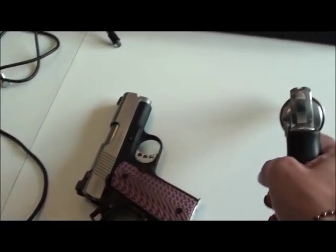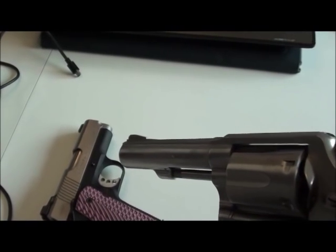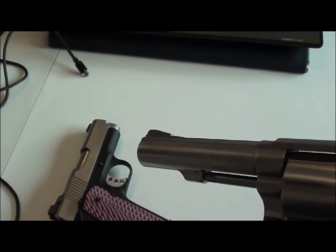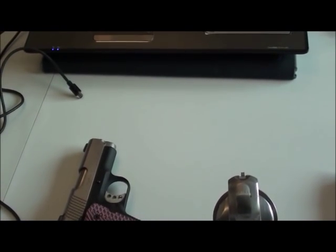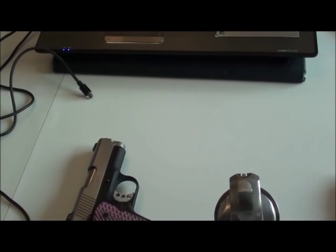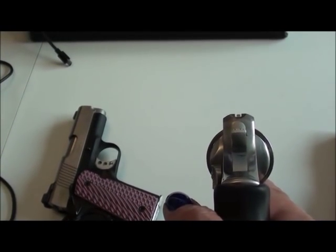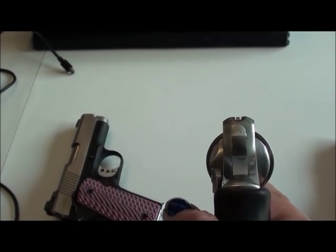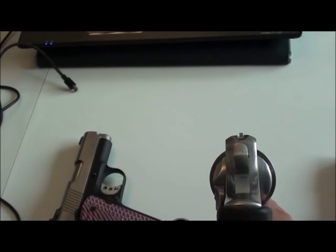If you're looking down the sights of your revolver and you have the blade in the front with the slope going up and a groove in the rear, make sure you don't allow that blade to sit up on top — you want it to be level. Looking straight down, it should be level across the top. If it's sitting up, you will shoot high.